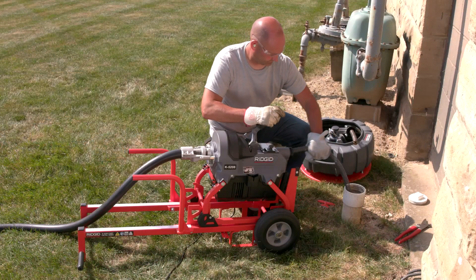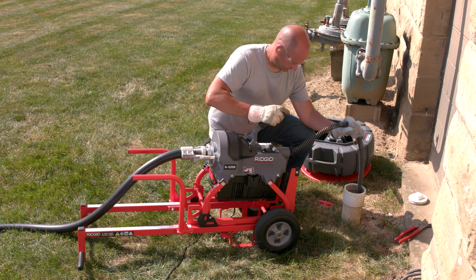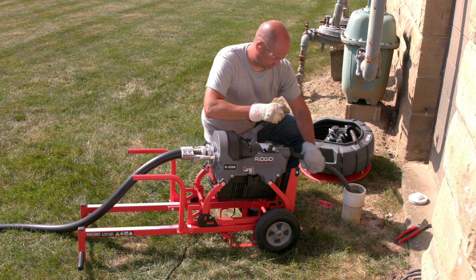The K5208 is the most powerful and compact sectional drain cleaner on the market. It clears 2-inch to 8-inch drain lines faster and cleans them better.